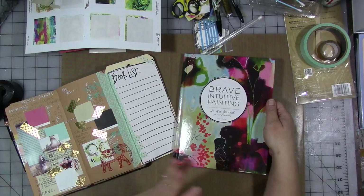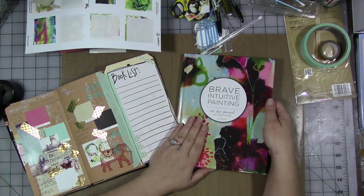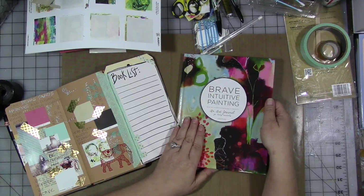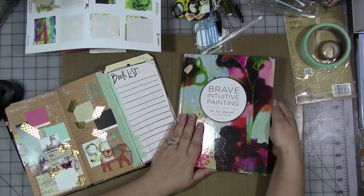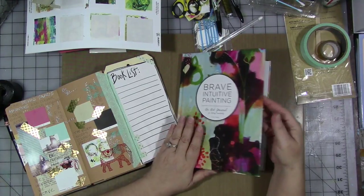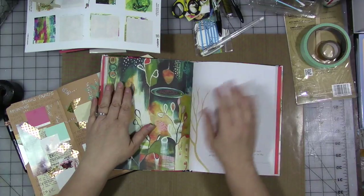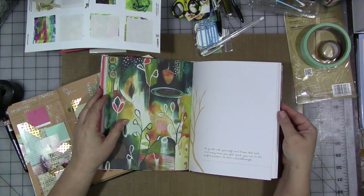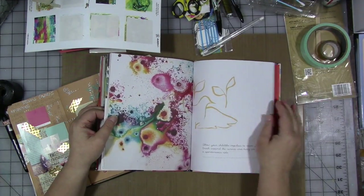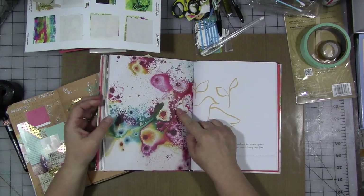Flora Boley has a couple of books out and you wouldn't go wrong with either one. She was one of the first teachers I took an online painting course with when I discovered online learning. I would recommend her as a teacher in a heartbeat — if you want to learn more about intuitive art and painting, she's definitely one to take a class from. The reason this book is blank is because I love it too much to work in it — I really need to get over that.